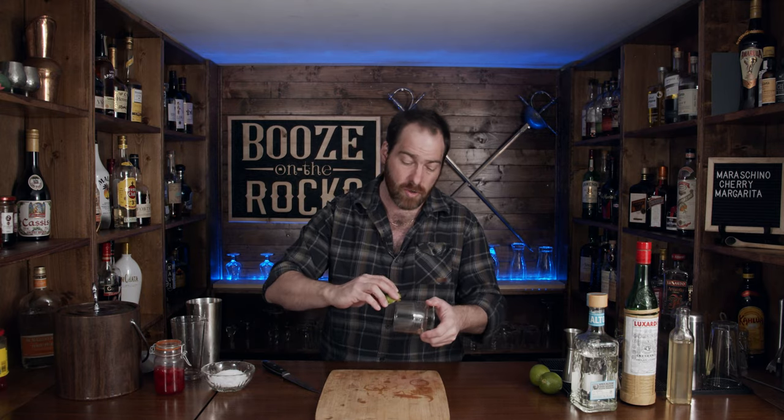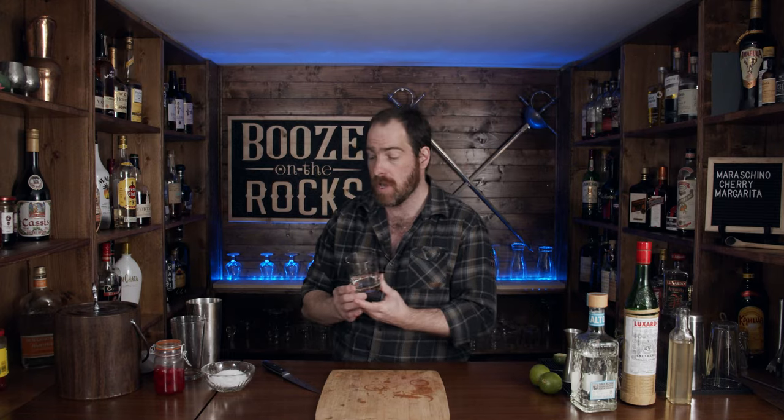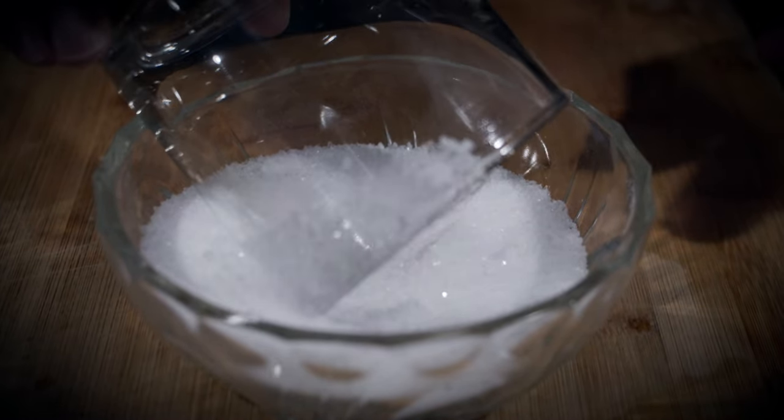We're going to let this sit for a second because we don't need it just yet. What we do need is your glassware of choice. I'm using a rocks glass — you can use whatever you want: a Collins glass, a plastic tumbler, a beer glass. What I'm going to do is use my lime husk to wet half of the rim. The reason I wet only half is because when I add the salt, I leave a little space for people that don't like salt. Totally your choice — you can have salt or no salt. This is your cocktail.